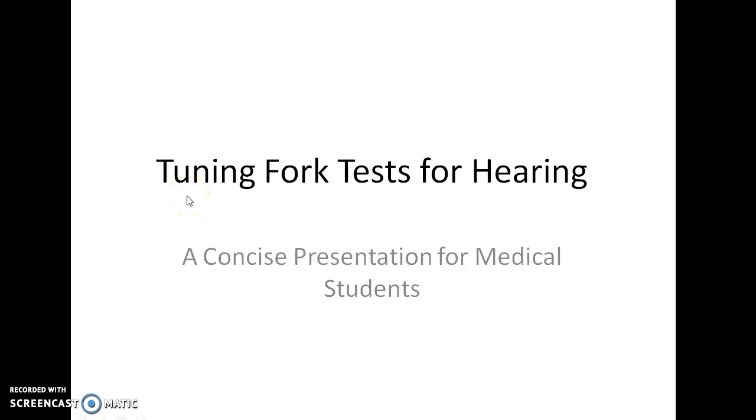Hello guys, this is Indian Medico and in this video we are going to see about various tuning fork tests for hearing. This is a concise presentation for medical students.